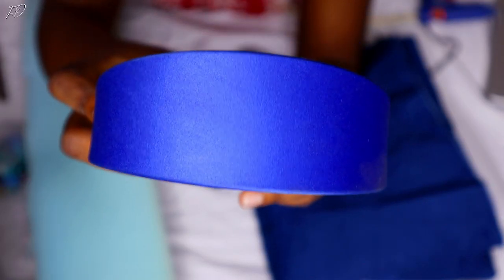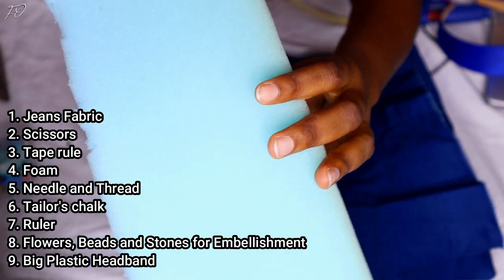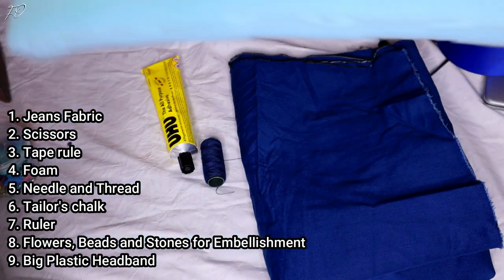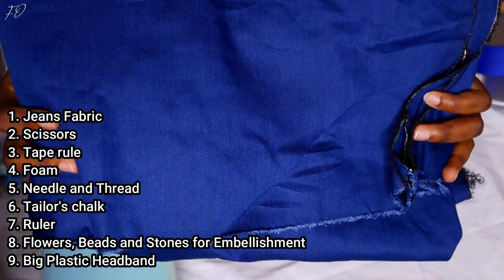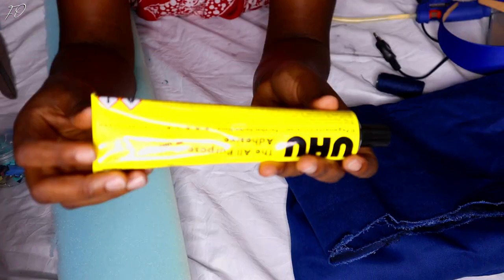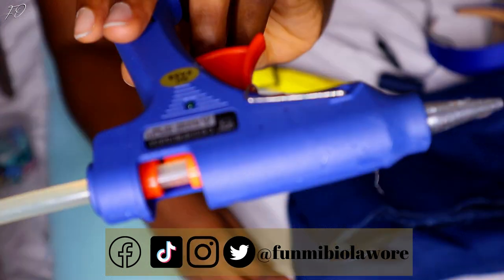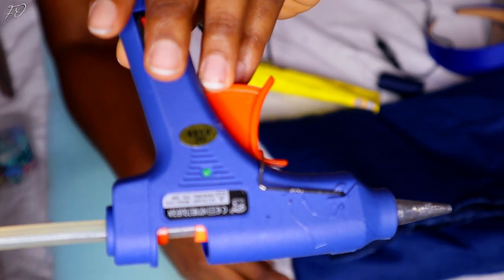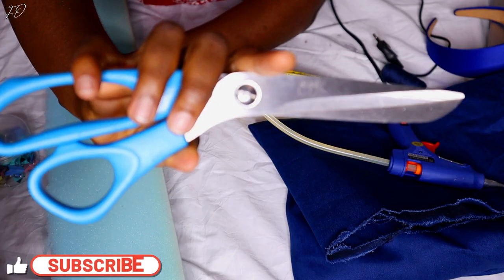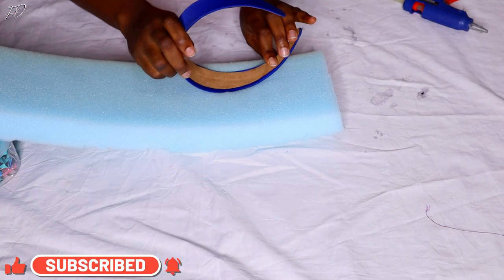I'll start off by showing you everything you need in order to make this headband. Be sure to watch as I go — I'm also going to leave the names of everything on the screen so you can be sure of what I'm showing you. If this is your first time stopping by my channel, thank you so much — my name is Fumi B. I make videos about DIY tutorials, exciting headgears, and things I'm very passionate about.